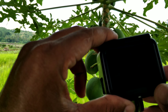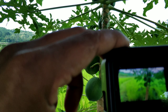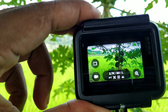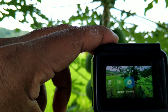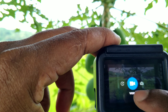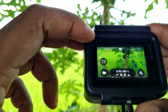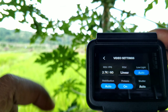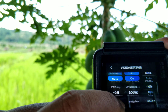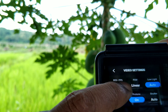Oke guys, kita hidupin GoPro nya. Udah hidup ya guys. Kita pilih yang ini — video. Ini saya sudah setting ya guys.